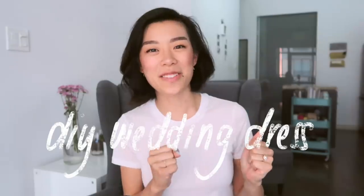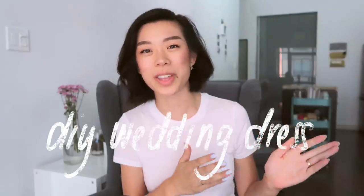Hey everyone, it's me, Wendy. As some of you may know, I recently made my own wedding dress and I finally have this video ready so I can show you how the whole thing went.